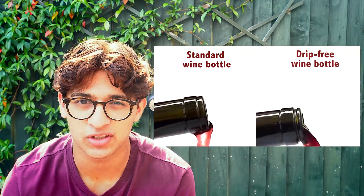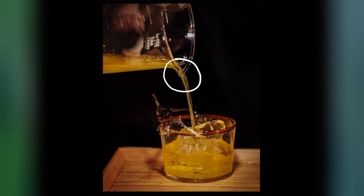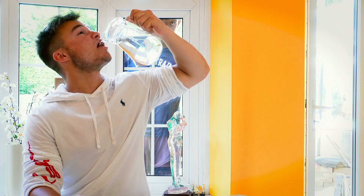Have you ever noticed that jugs and beakers have these weird lips on them? Or that teapots have spouts? Even wine bottles have these interesting geometries along their rims. This is all to avoid the dribbling effect. Like most natural processes, flowing liquids take the path that requires the least energy. By modifying the shape of the outlet, we can change which path that is. By adding a spout, the water has to float upwards against the force of gravity if it wants to dribble. This forces it to fall normally. Then again, it's easier to drink from a flat-edged glass than from a spout.